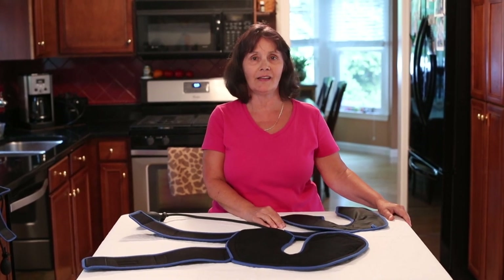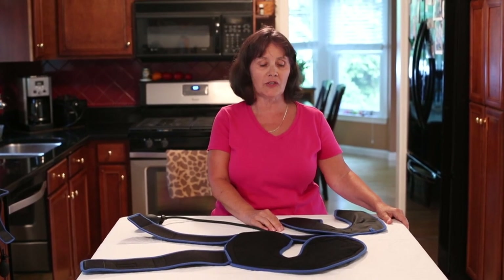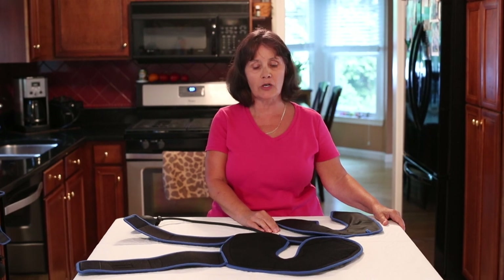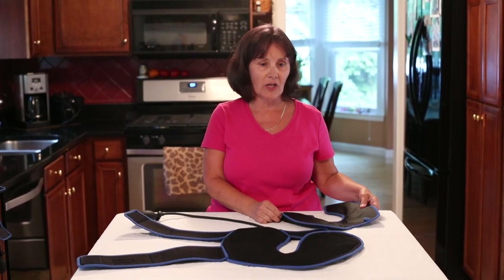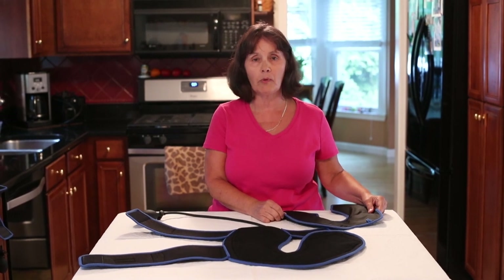Hi, my name is Pam Mazzucchelli and I want to thank you for purchasing our premium cold compression wrap for the knee. Right now I'd like to give you instructions on how to use your new wrap properly.